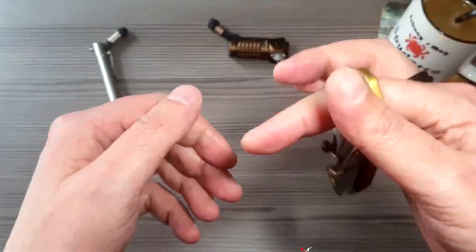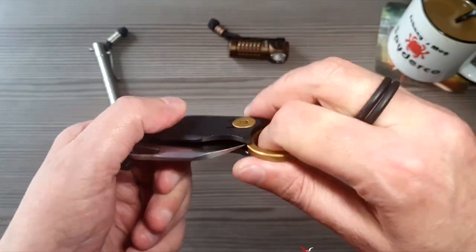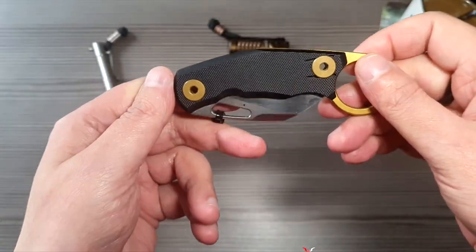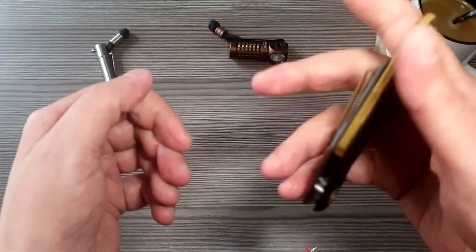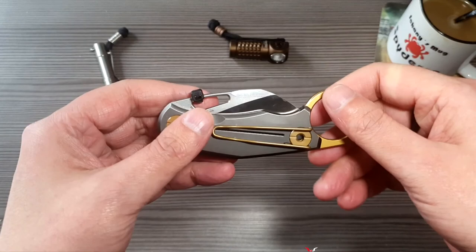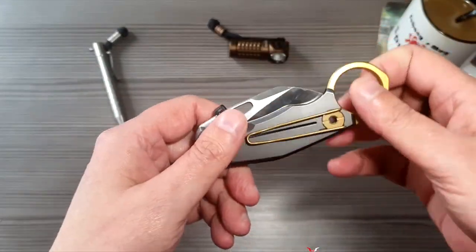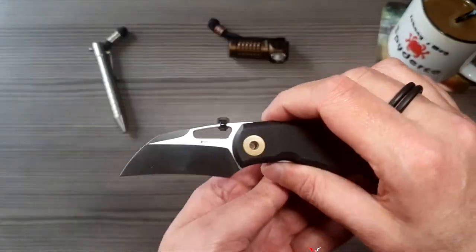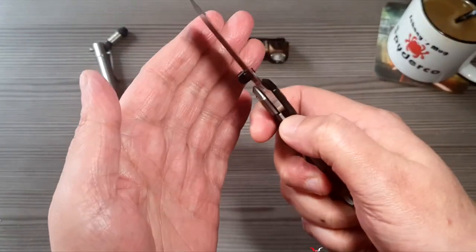Soviel auch zu Action. Man kann hier natürlich richtig viel Action machen damit. Man kann sich auch ziemlich schnell reinschneiden damit, wenn man so spielt damit mit dem Ring. Das ist mir selber jetzt bei dem Messer zwei oder dreimal passiert – nichts Schlimmes. Da fehlt halt die Übung, weil ich mein, so reiße ich mein Messer normal nicht auf, dass ich da mit dem Ring gleich mal herumwirble.